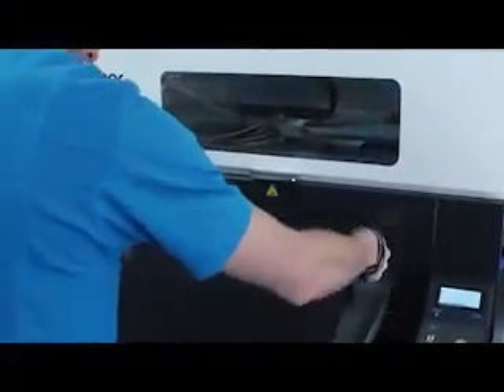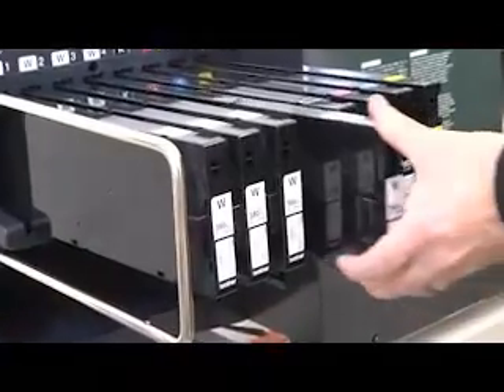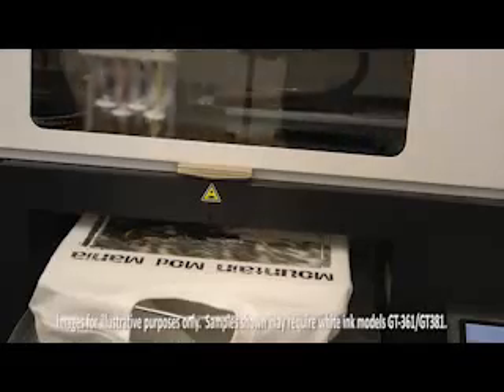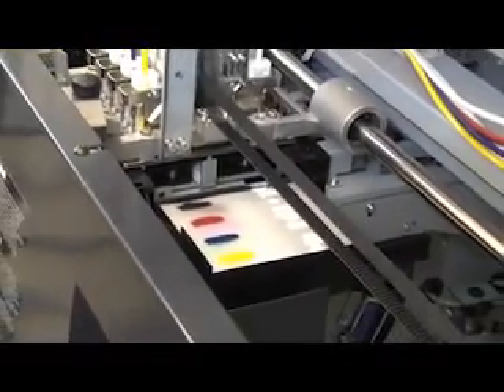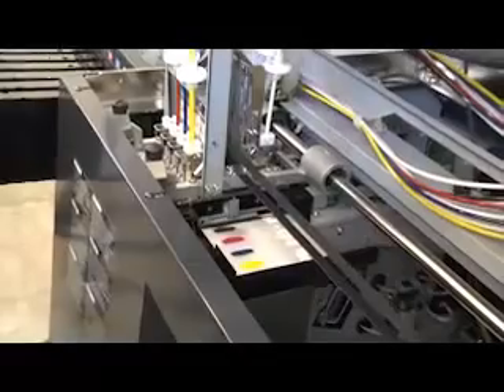If you're in the market for a new way to generate additional income, consider the Brother GT3 series of direct-to-garment printers. Designed for reliability, Brother has built their printers from the ground up — from controller, print drivers, and quality industrial print heads, each uniquely engineered to work with their exclusive ink formulation for best possible results.